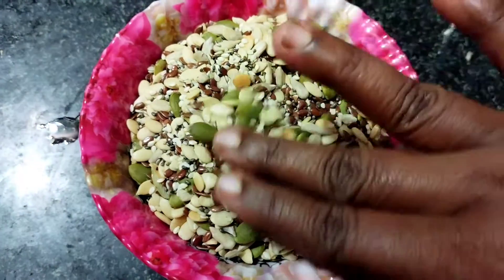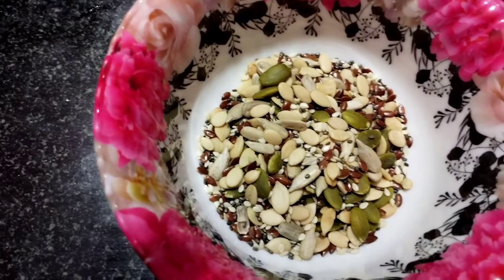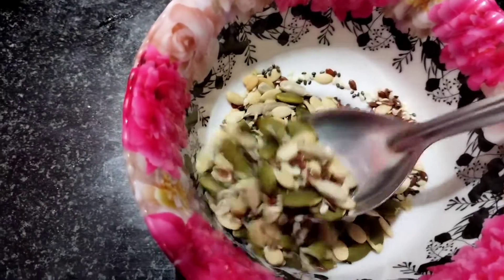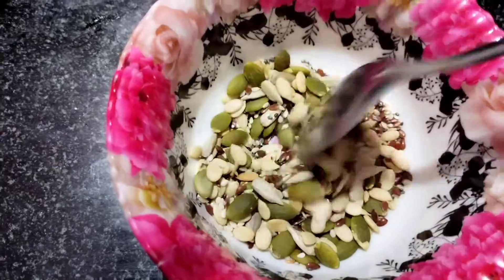There are 6 seeds: flax seeds, chia seeds, sesame seeds, sunflower seeds, watermelon seeds, and pumpkin seeds. These are all super seeds.